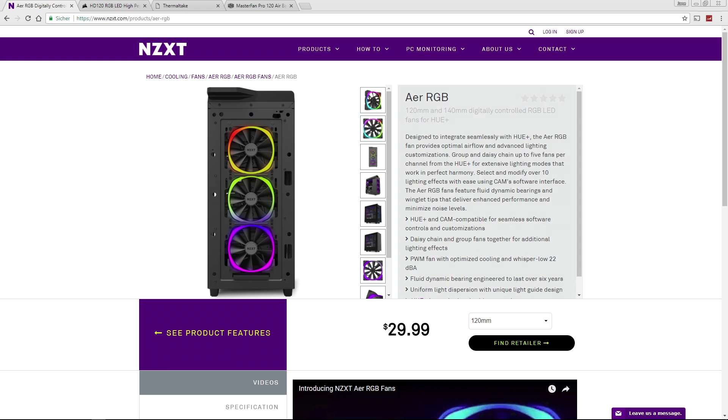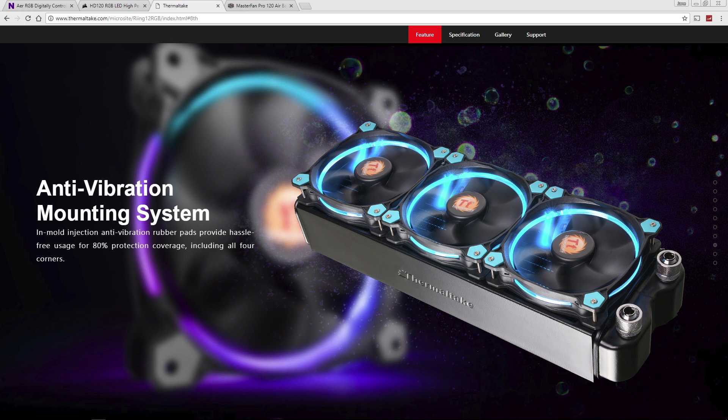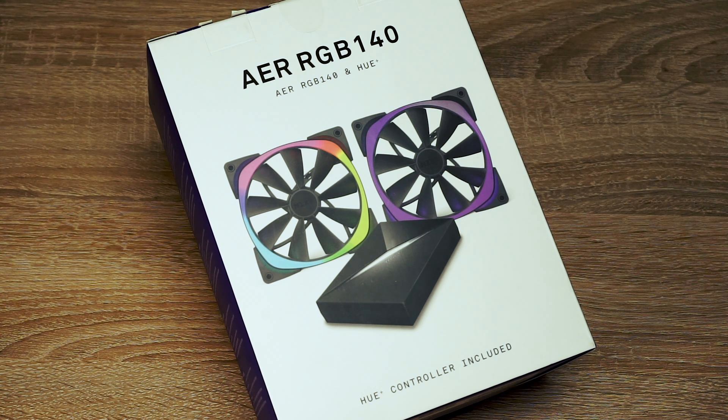Whether you take one or the other depends on the size of your case, and if you want to use them on a liquid CPU cooler, it also depends on the radiator size. Let's have a closer look at the box. I chose the NZXT Air RGB fans, probably because of the design.